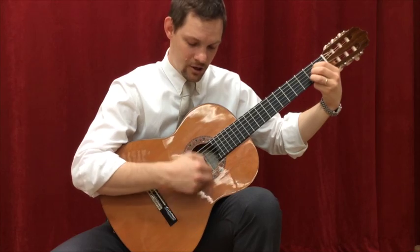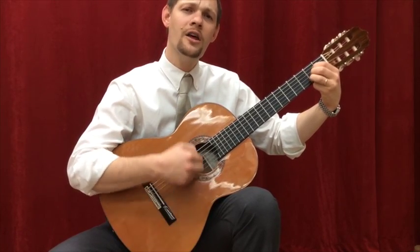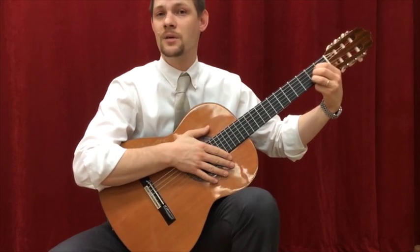Oh my darling, oh my darling, oh my darling Clementine. I'll give you time to switch.